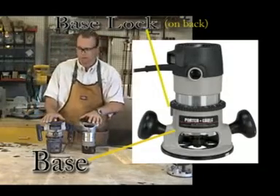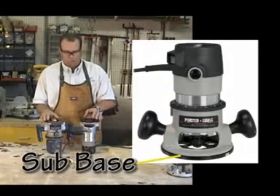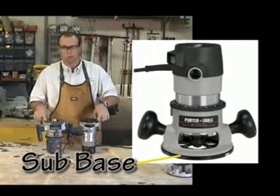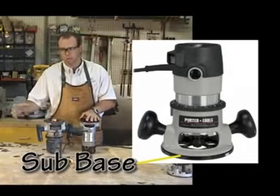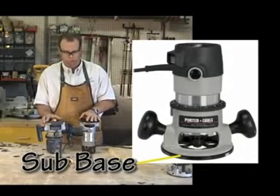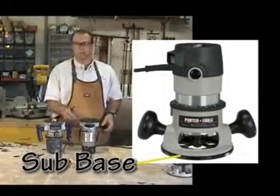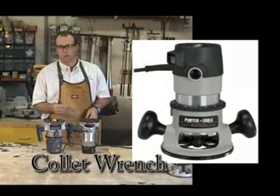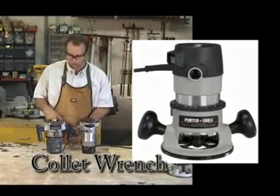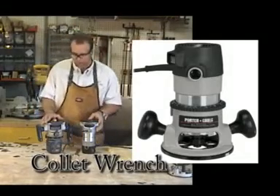The base is the part we've been talking about — essentially everything except the motor. The sub-base is the plastic on the bottom. These are interchangeable — you can put acrylic on there, you can put a longer one on for making circles, an elliptical jig, those kinds of things. Finally, each router will come with a wrench or a set of wrenches, depending on whether it has a collet lock or shaft lock setup.